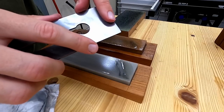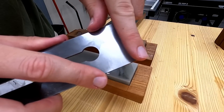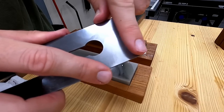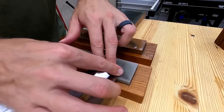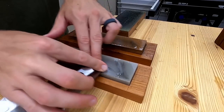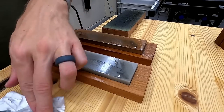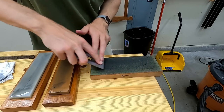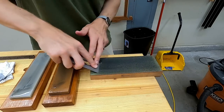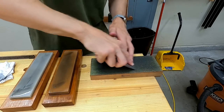Now I can feel a definite burr on the back of the blade — I thought you'd be able to even hear that but it didn't come through in the audio. A sharp edge needs to be worked from both sides, so now with the burr on the flat side of the blade I put that down on the stone and go back and forth a little bit. This will push the burr back over to the bevel of the blade. To remove the burr and end up with a sharp blade I use a strop with green honing compound. The burr is right now on the bevel of the blade so I'm starting there and then I'll flip it over to the flat side.